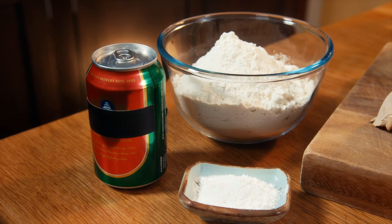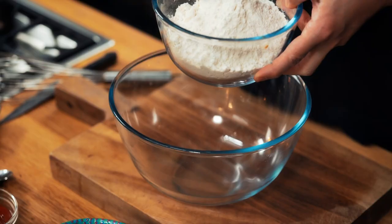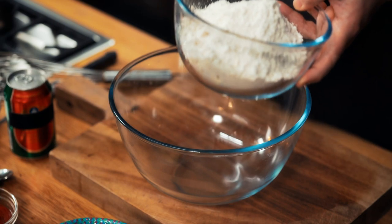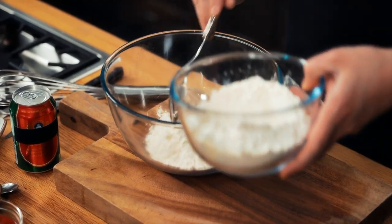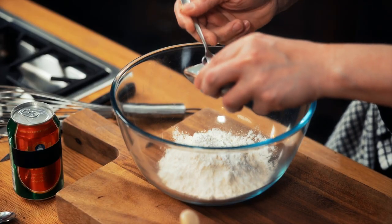Making the batter couldn't be simpler. This is a bit of a hybrid batter - a normal fish and chip batter has plain flour, bicarb of soda, water and a tiny bit of salt. A tempura batter replaces the water with sparkling water, which makes it fizzy and crispier. For a bit of flair and flavour, use a Chinese beer instead of soda water. So, 400 grams of plain flour, a good sprinkling of salt, bicarb of soda - put about a teaspoon in there.